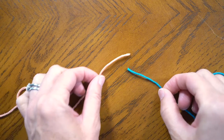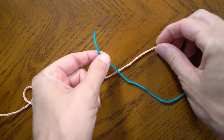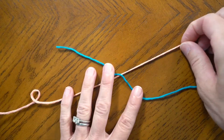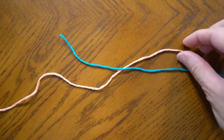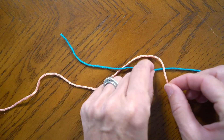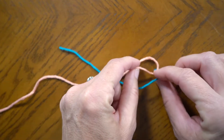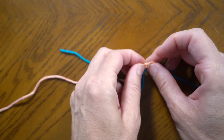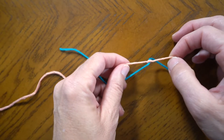For this tutorial I have two different colors, the blue and the peach. I cross them over and I make sure these tails are long so I have plenty to work with. Now I take the peach, bring it over the blue, wrap it around it. It comes back up and we make a knot with just the peach and pull it.